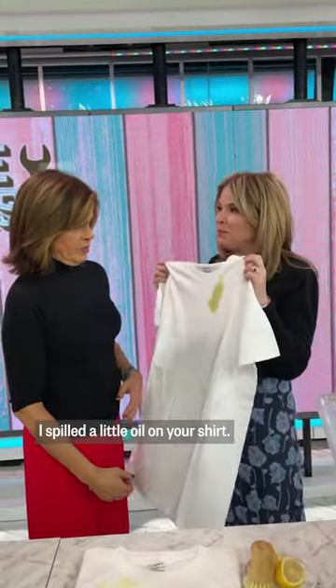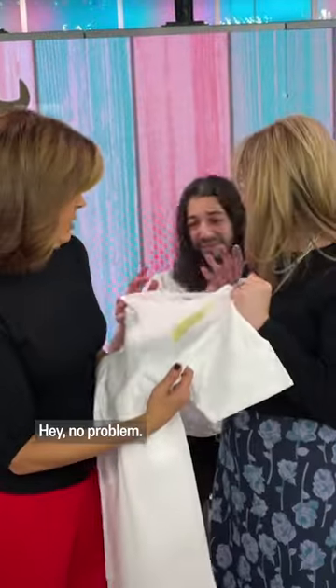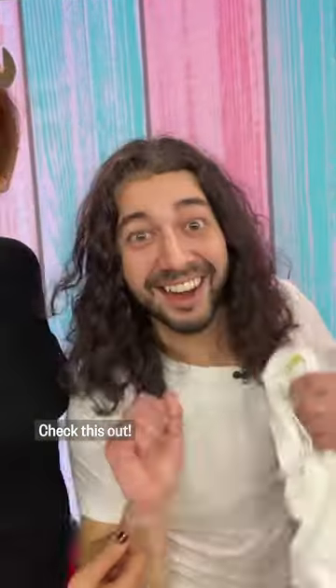Uh-oh, I have bad news. I spilled a little oil on your shirt. Oh wow, that's a little. Wow. Hey, no problem. I got a hack for you guys. Check this out.